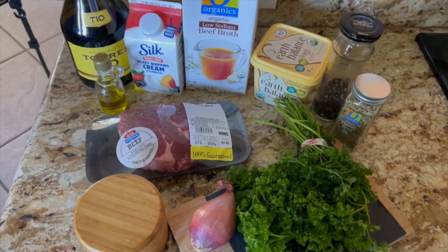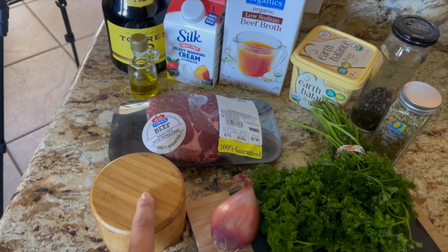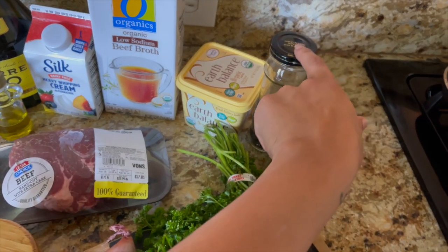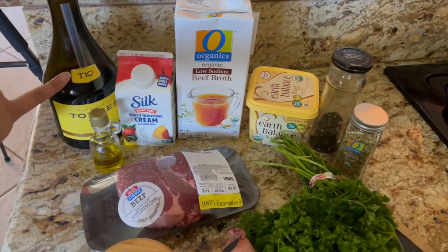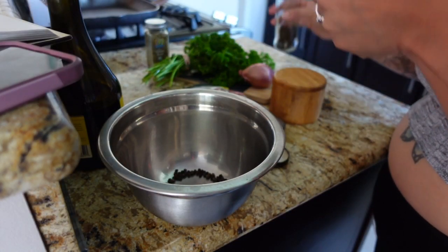Or at least have my parents tell me how it came out. So let's get started. These are all the ingredients you're going to need: some parsley, shallots, salt, filet mignon, fennel seeds, peppercorn, butter, beef broth, heavy whipping cream, olive oil, and some brandy. All right, we're adding two tablespoons of peppercorn.